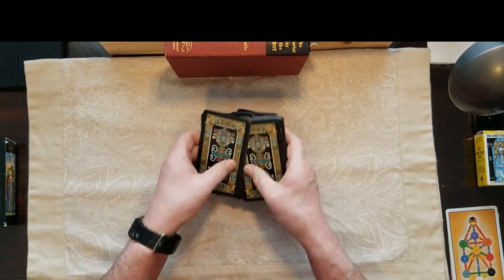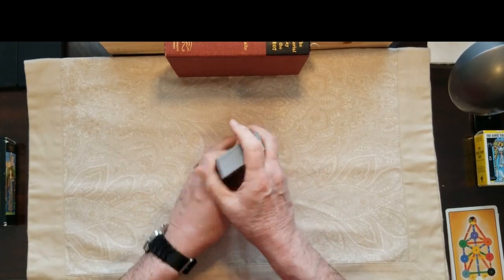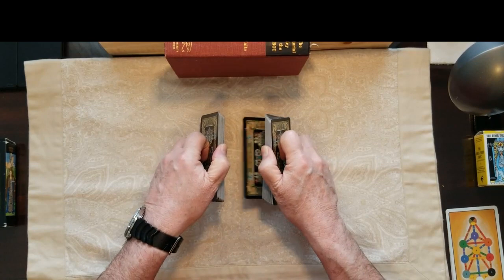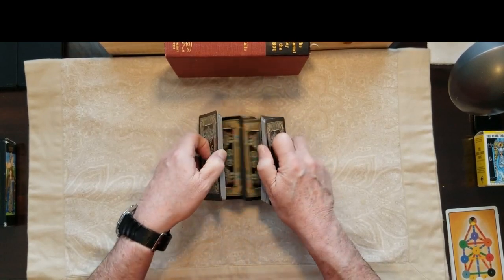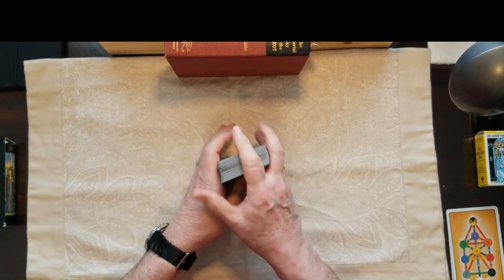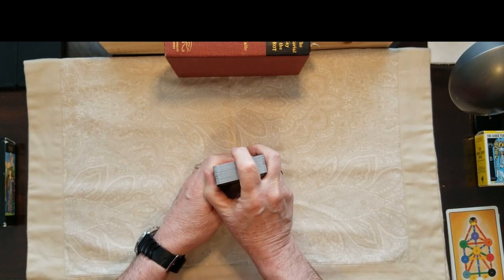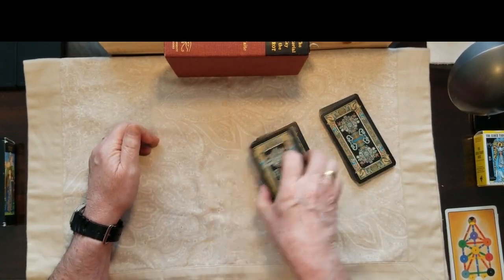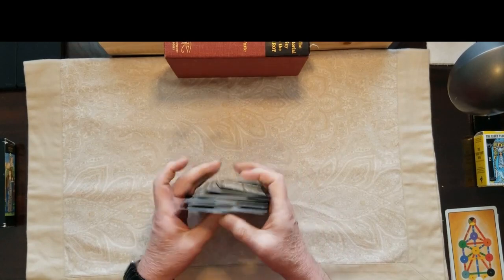So Meghan Markle, Duchess of Sussex, wife to Prince Harry, mother of Archie. She had a miscarriage — mother to the unborn sibling child. What is going on for you right now, dear Meghan? What an amazing, charmed life you had. So we'll cut these, one more shuffle, and spread them out and take some cards for the typical Celtic cross.